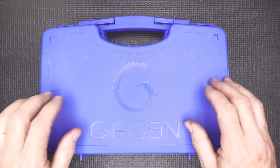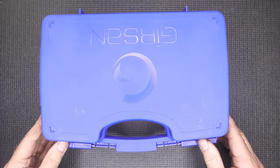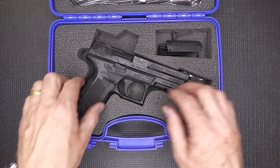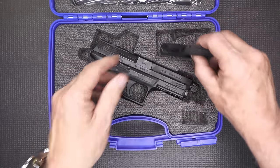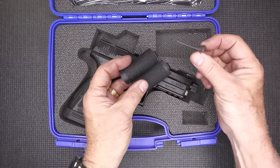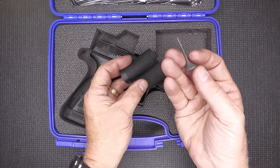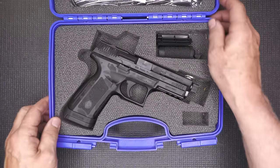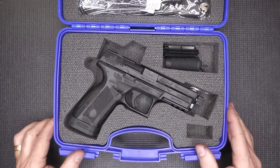It comes in a nice hard case — a blue lockable box. Open it up and you get nice close-cut foam padding. Your gun fits right in there. You do get two additional back straps. One thing I really like is the little tool to change out your back straps — kind of looks like a Hershey's Kiss with a long nose. And then you get your locks, your brush, and owner's manual — all the normal stuff.